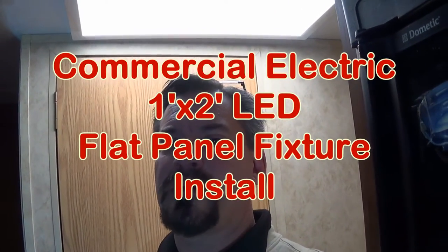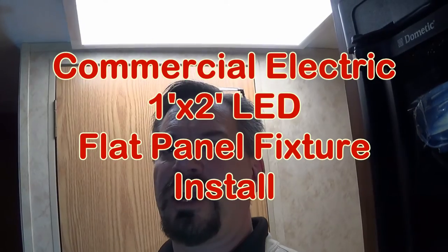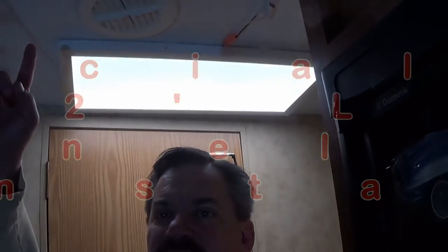Hi, it's Furmbark here. It's been a while since I put some holes in my trailer, so I thought I'd go ahead and install this light right here.